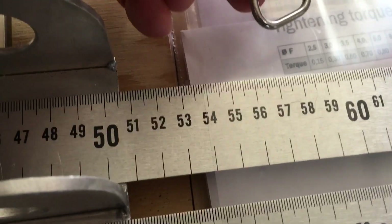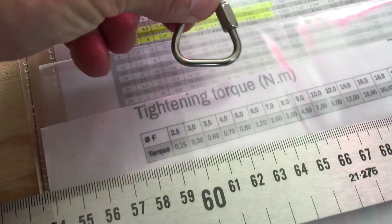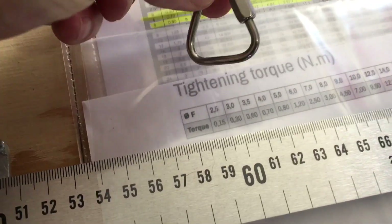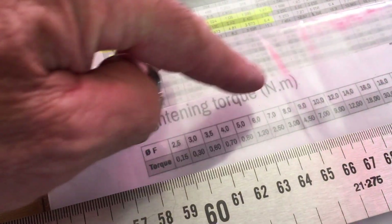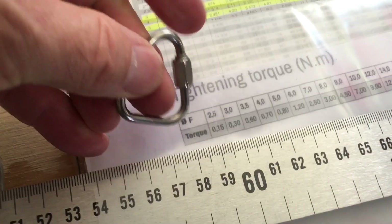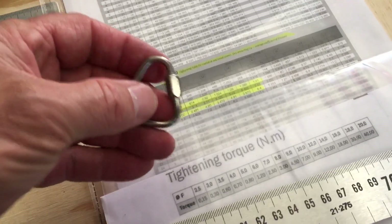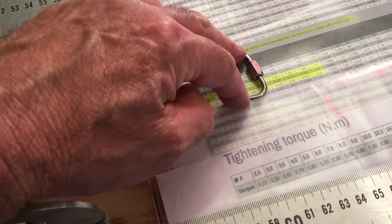They make maillons rapides from 2.5mm wire size all the way up to 20mm — that dimension refers to the wire, not the nut. So when you look at the 3.5mm wire size, which corresponds to the 7mm nut, the torque is just 0.6 Nm. That's so minimal I could almost do it with my fingers.